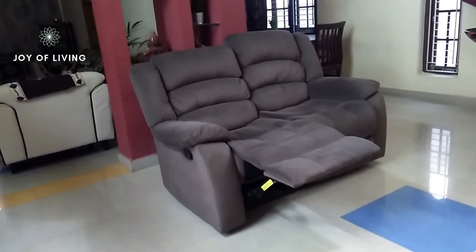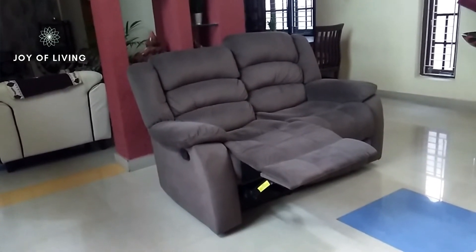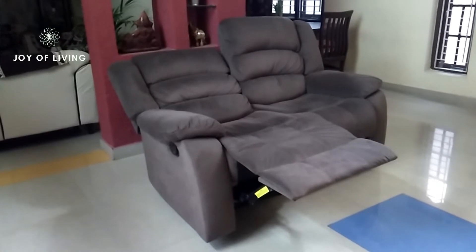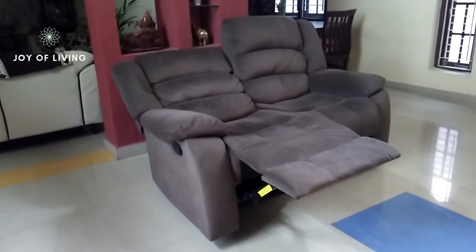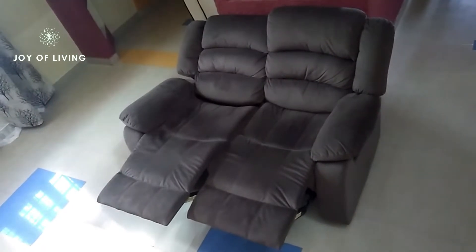The recliner was delivered well-packaged, on time, and shipping is absolutely free. The two-seater recliner has several reclining positions and can be easily adjusted to any angle. The style is contemporary and modern.